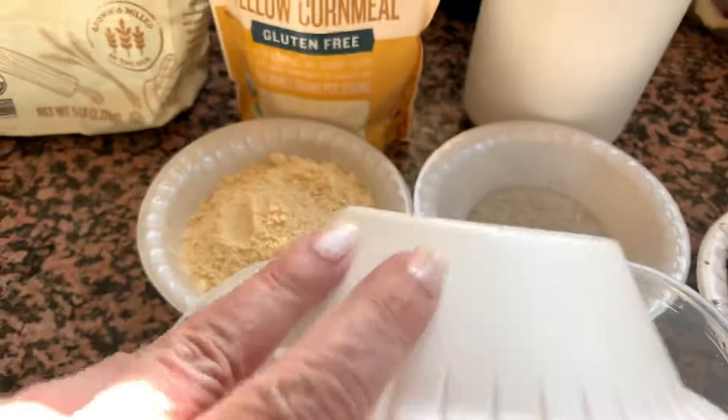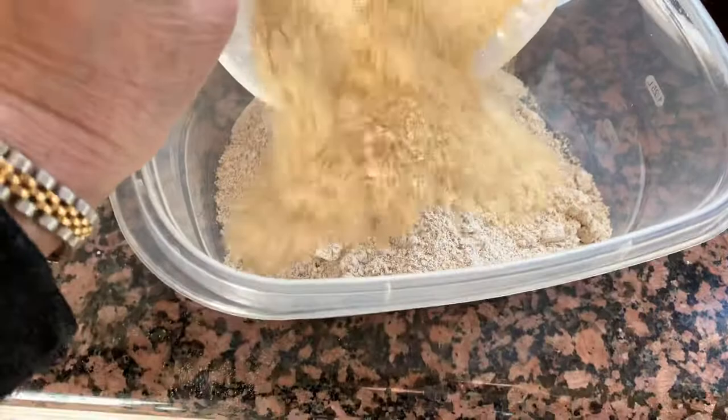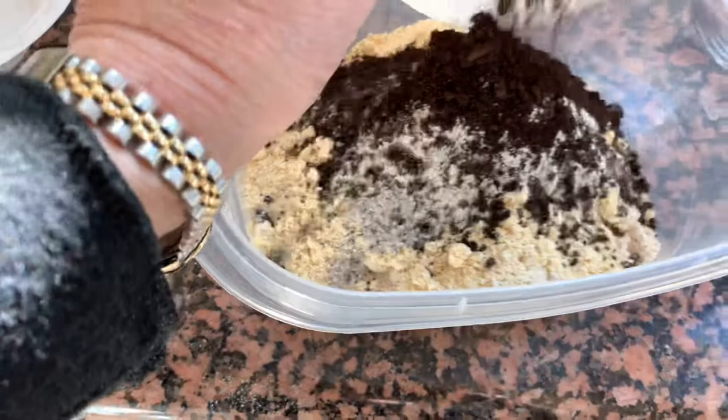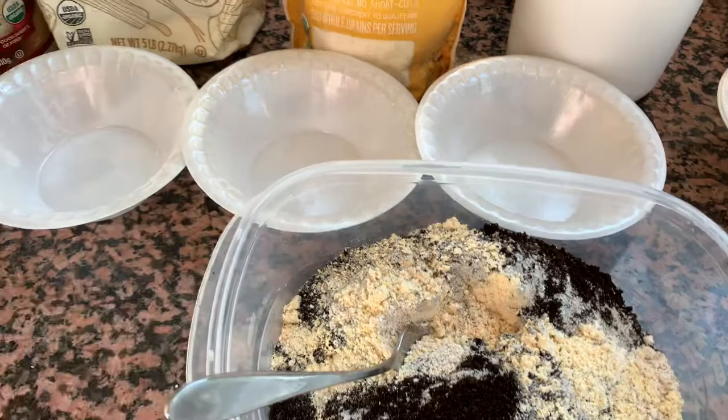And this is what I do. It's really quite easy. Just put it all together. You can make more and you can make less, and just keep it in a container and use it when you want to.